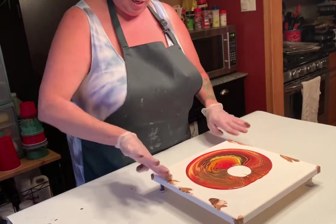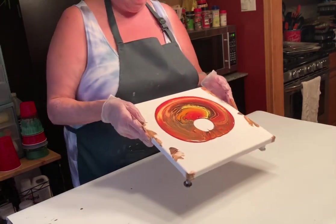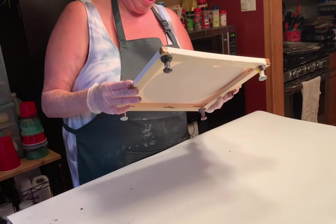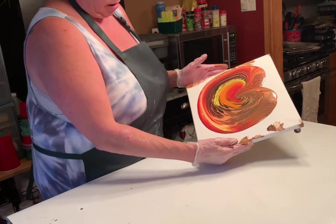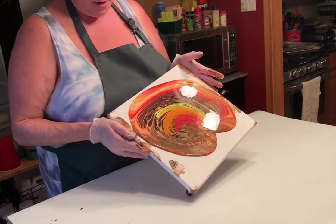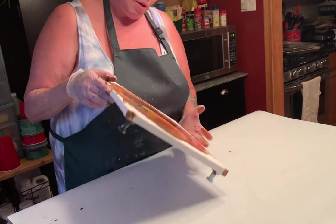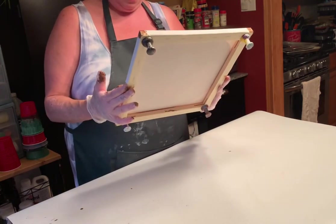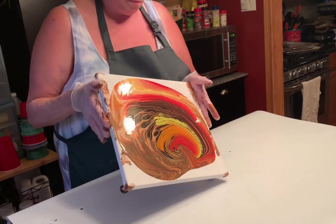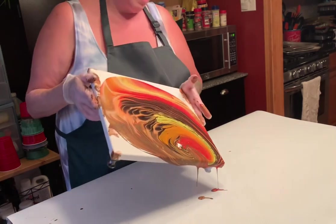Looking for the cap — it's still attached. All right, guys, let's see what we can do. Get some gloves on here and we're going to pour it out. Here we go.